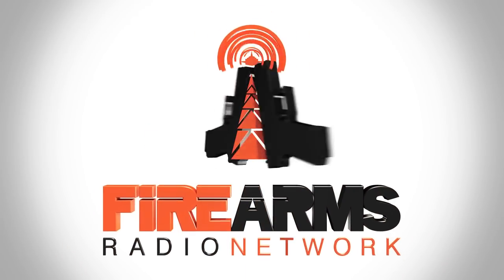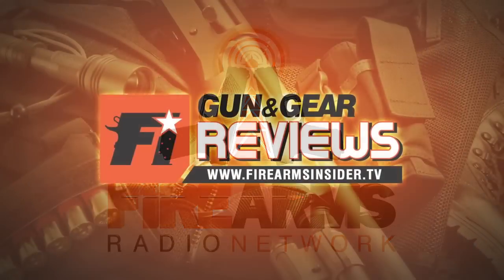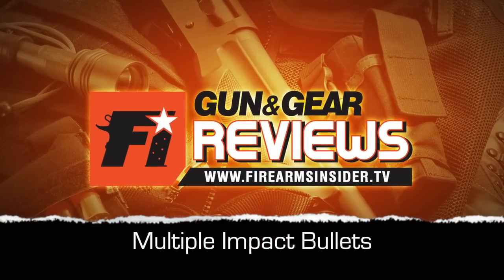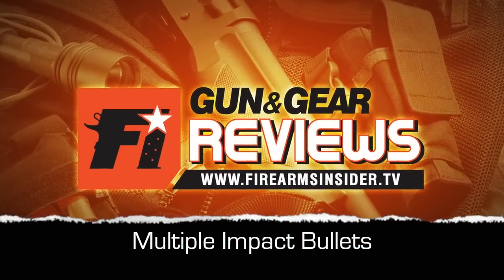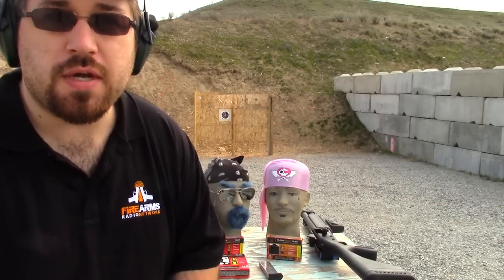Broadcast for shooters, hunters, and gun enthusiasts — this is the Firearms Radio Network. Hey guys, Ryan Cross from the Firearms Radio Network, here today at my favorite location, the North Central Washington Gun Club, and today I'm going to be reviewing the Multiple Impact Bullets.